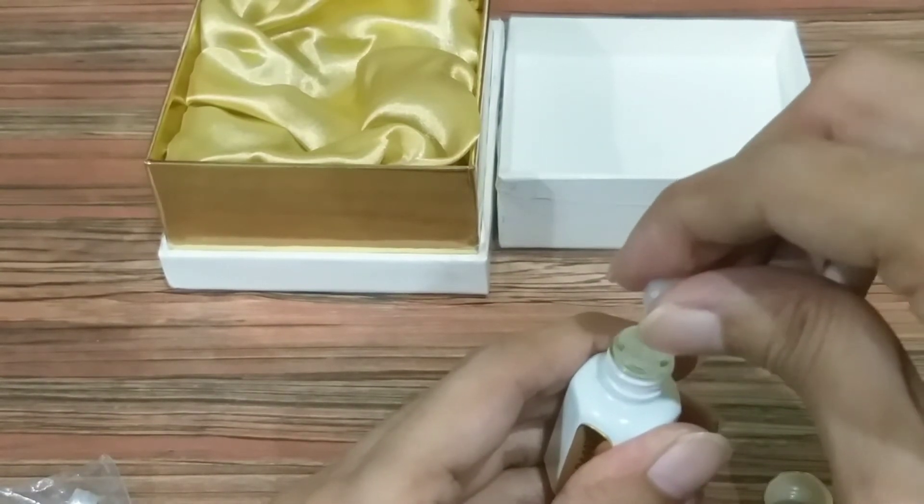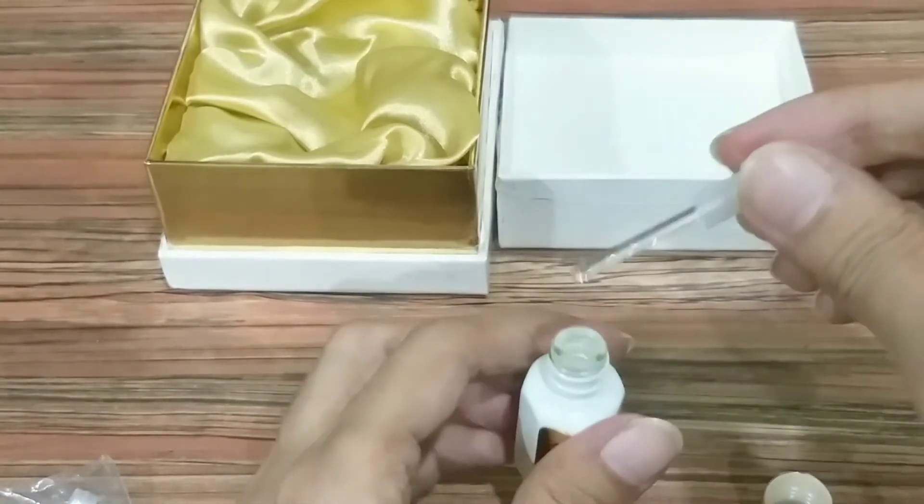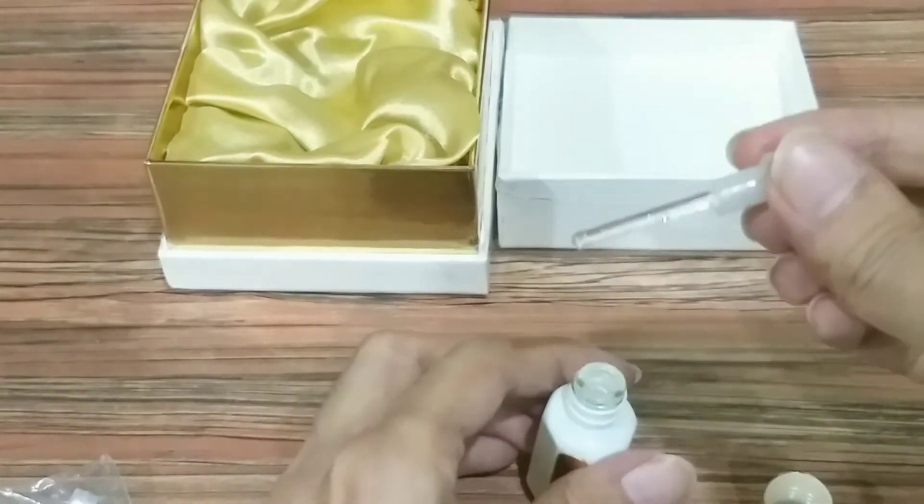The bottle also has a dropper inside. So they are providing you with both application options — a roll-on and a dropper — which is a good thing. So let's apply this.